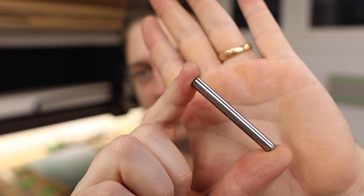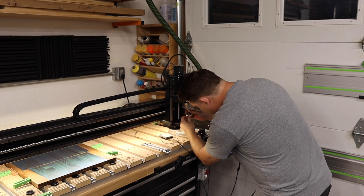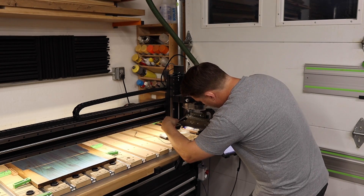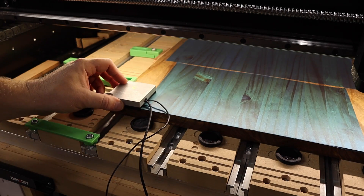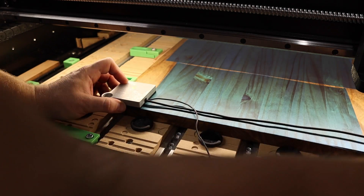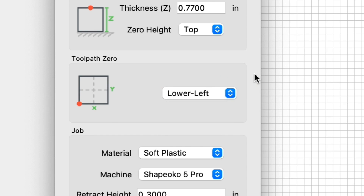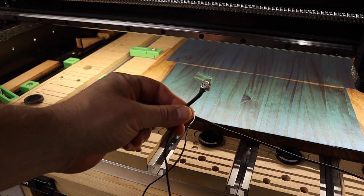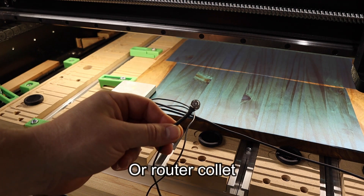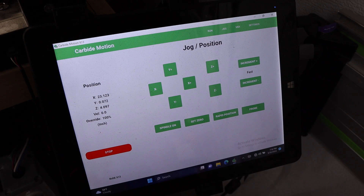I've gone ahead and installed the quarter inch probing pin, which comes with the Bit Zero 2.0, into my spindle. Now it's time to place the actual Bit Zero on the bottom left corner of my workpiece. The reason it's going on the bottom left corner is because that is where my origin is set. Don't forget to clip on the magnet to your spindle — this grounds the Bit Zero.